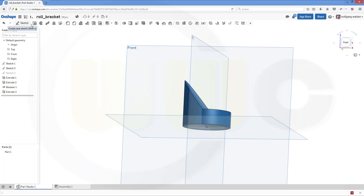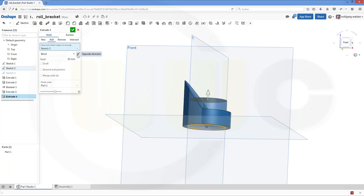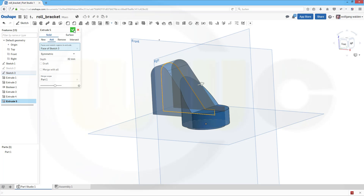Next, another extrusion with sketch 2. That would be the other direction, and that would be 2 mm. Add, that's okay. With sketch 3, another extrude — that would be symmetric, and the distance would be 32. You could add it. Confirm.